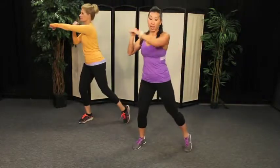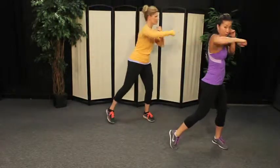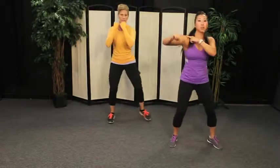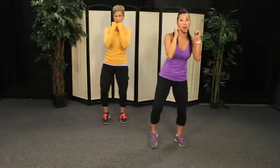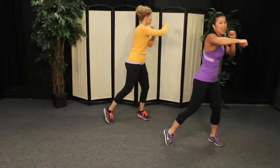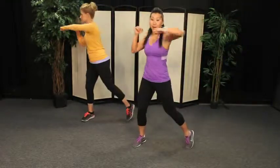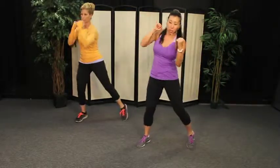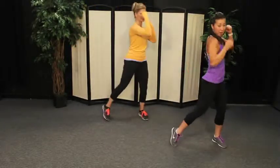Alright, let's make it a step and hook now — a hook. Great job. Your arms should be parallel to the ground as you hook. The hook's a circular punch, almost like you're giving someone a big old bear hug. Let's change the hook to an uppercut — up. Great job. You're punching underneath the chin of your imaginary opponent.